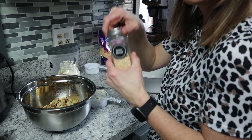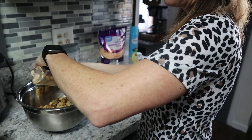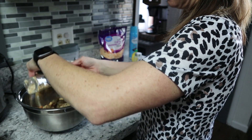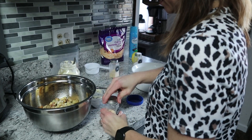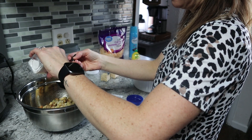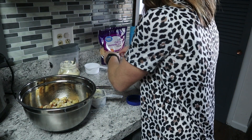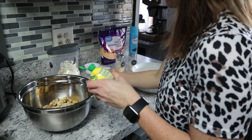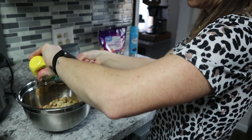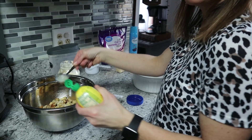The minced onion — just take that. We need two teaspoons of minced onion. Then we just need a half a teaspoon of salt. Next we need two tablespoons of lemon juice. Walmart was out of the big jars so I just got the small one. Take two tablespoons and just pour it in there.